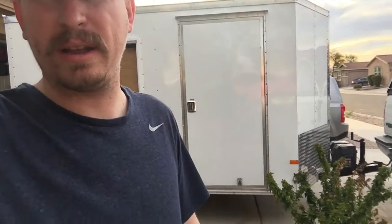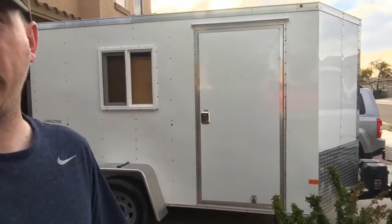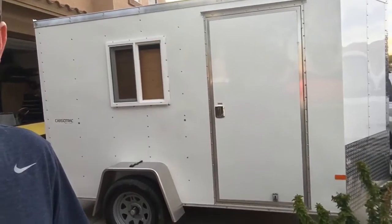Welcome back to another episode of Julie's Auto Garage. We just got back from a camping trip last night or this morning. I wanted to show off my trailer — it was a regular cargo trailer, but as you can see there's a window here so it's not a regular cargo trailer anymore. Let me do a little walk around and show you all the different things I've done to it.